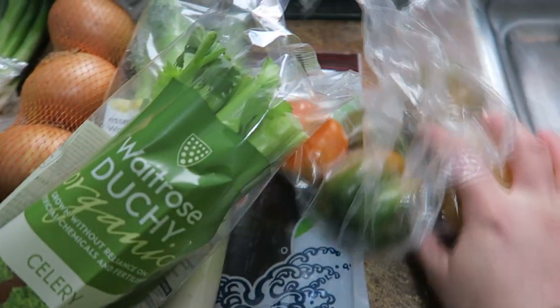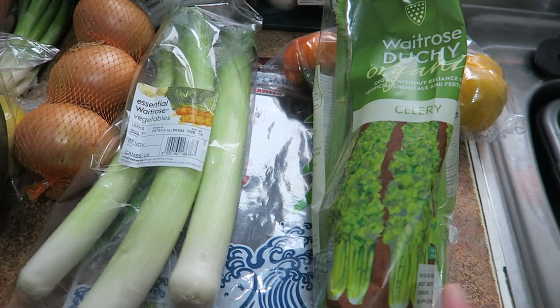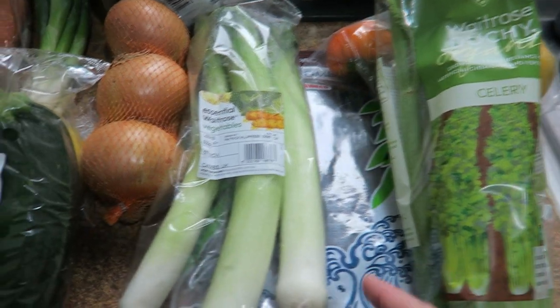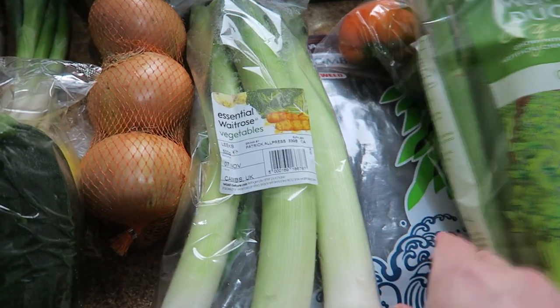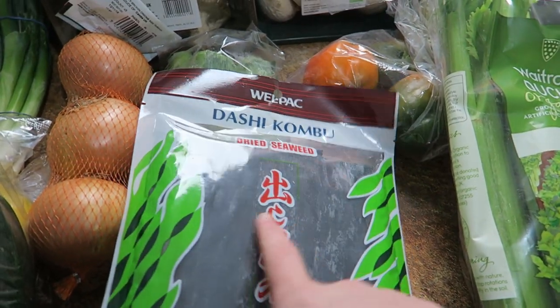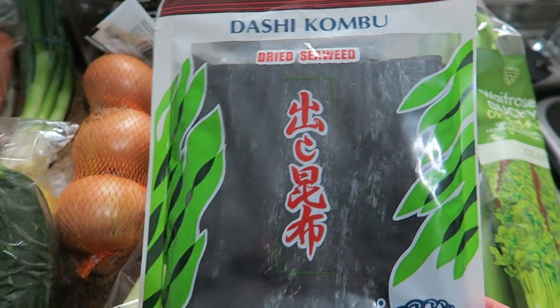I've also got peppers — these are from my mum's garden. A lot of the soups just start with a basic sofrito kind of mix which is celery, onions, and carrots, so I've got those. I've also got leeks.